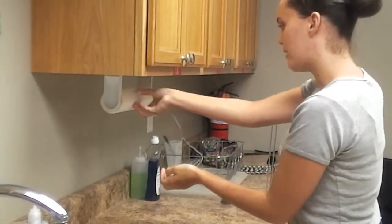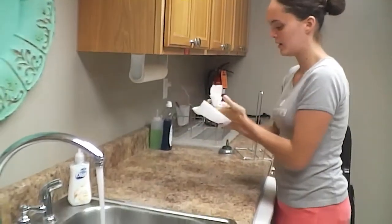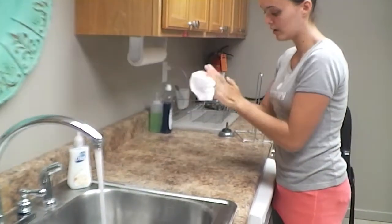Get your paper towel and dry your hands. You can use more than one.